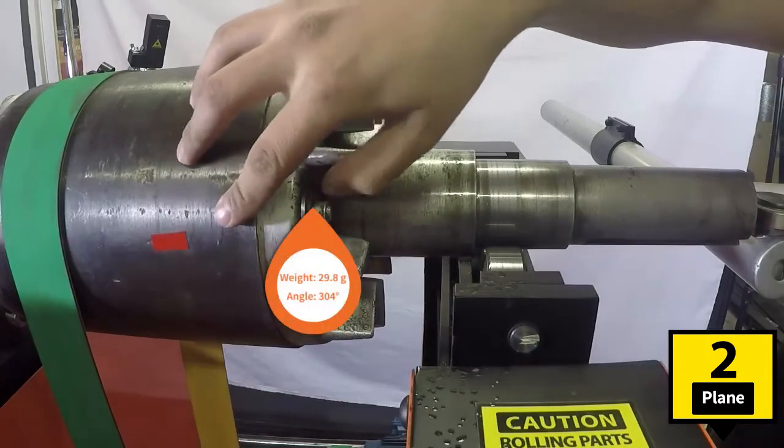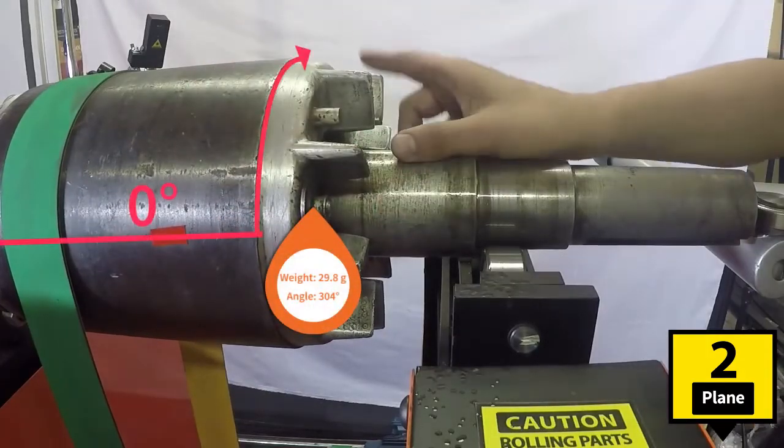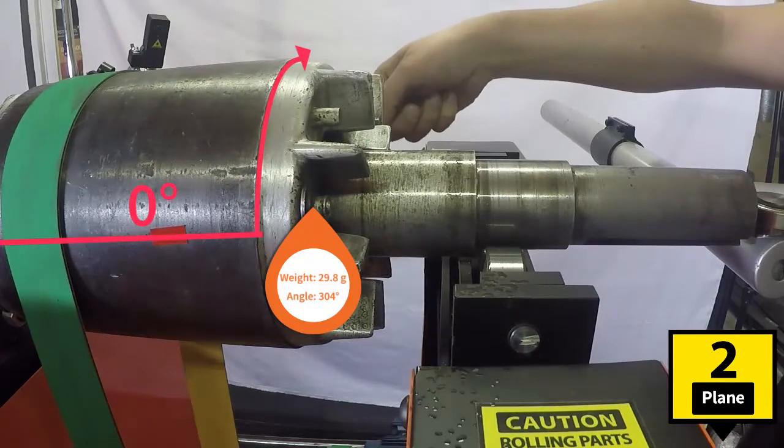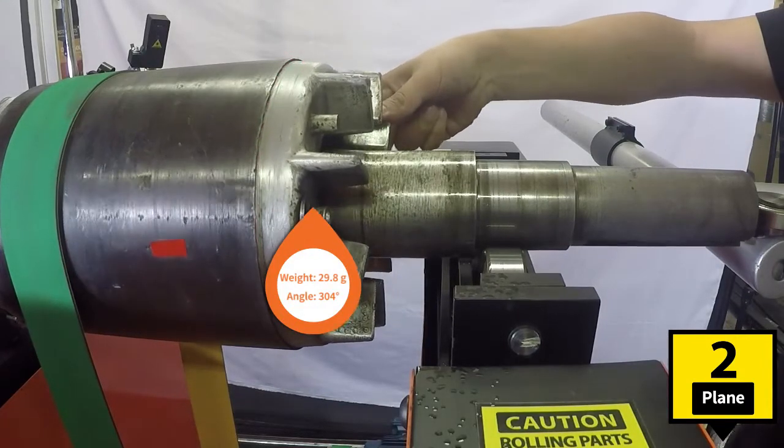For plane 2, we use the same method. We place the reflecting tape on the horizontal position to the right, seen from plane 1, and measure counterclockwise.